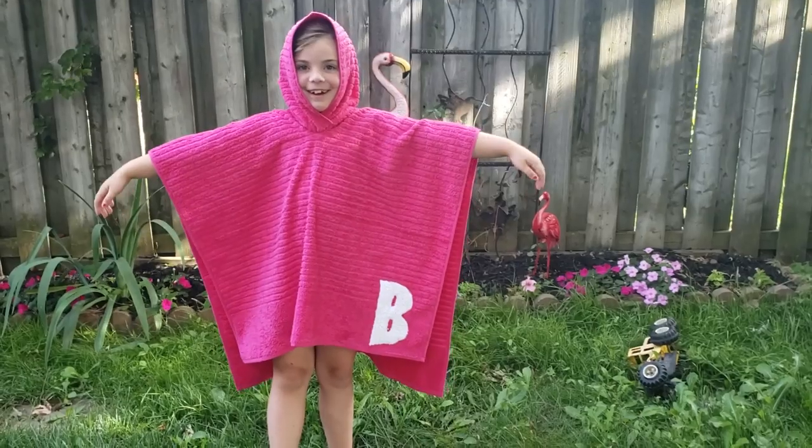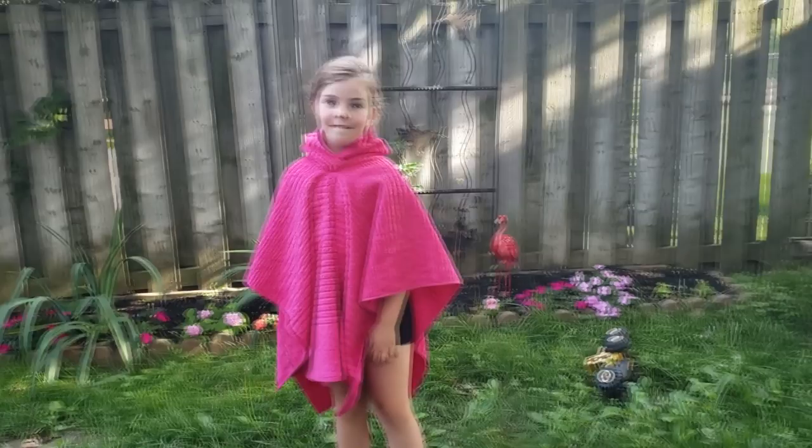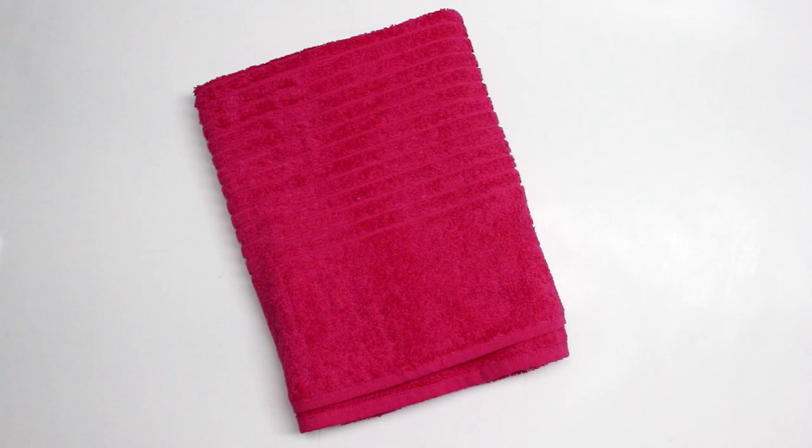Hey guys, welcome back for another quick Tuesday tutorial. Today I'm going to be showing you how to make this beach poncho towel. I really love this version as it's super quick and easy — it lays flat or you can slip it over their head. It's great for the beach or getting out of the bath. If you're new to my channel, I hope you subscribe, hit that notification bell, and don't forget to smash that like button.